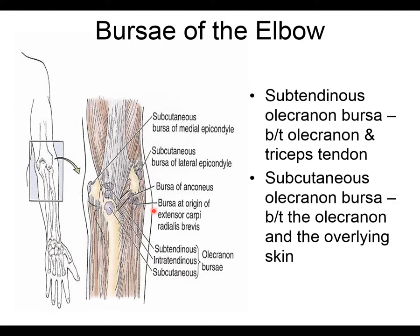The subcutaneous olecranon bursa is very prone to injury because it sits right on the bone in an area subject to direct trauma. It is commonly ruptured, causing rapid swelling. Bursitis can also occur, though chronic bursitis is less common at the elbow than elsewhere in the body.